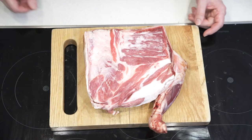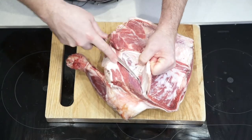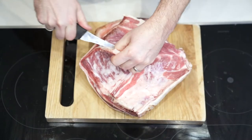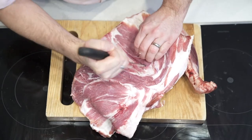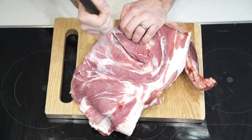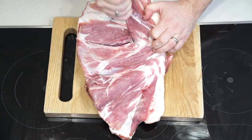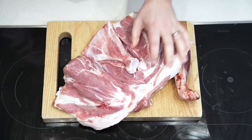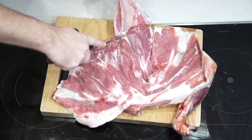So now we're going to debone the shoulder. Starting here, we're going to cut down until we reach the blade bone, which is basically the shoulder bone. Then we'll expose that, and by cutting either side of the blade bone and going underneath it, we can get to there. Then one little helping trick is to open it up — it pops — and then you can almost pretty much pull the bone out.